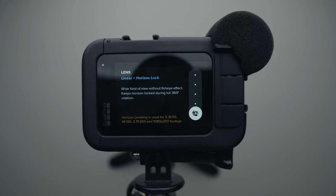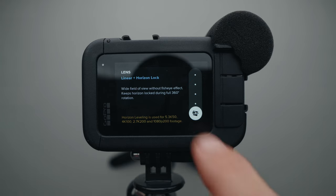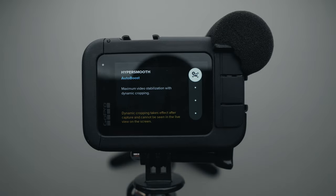I set my field of view to linear with horizon lock because I want my horizon to be leveled without having to do anything in post-production. I have HyperSmooth set to auto boost, which provides excellent stabilization with the least amount of cropping in the image. I've made a whole video about HyperSmooth with the GoPro Hero 11 and the GoPro Hero 10 — you can watch it right here.